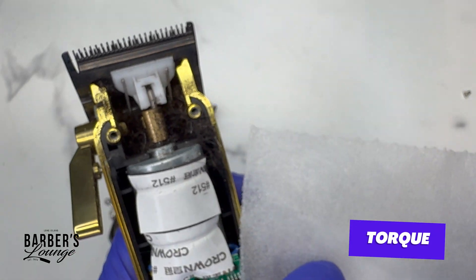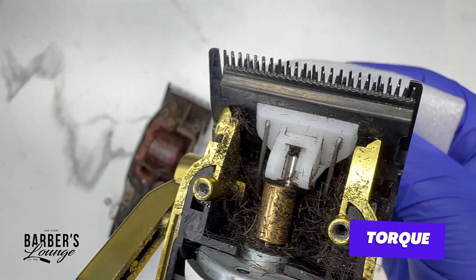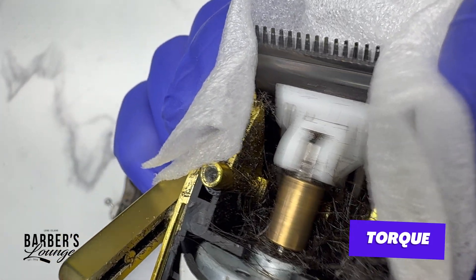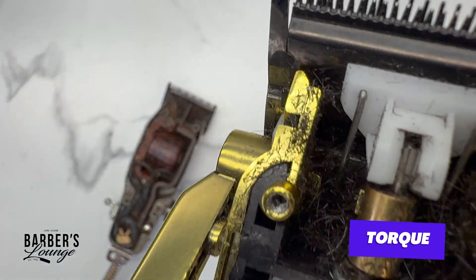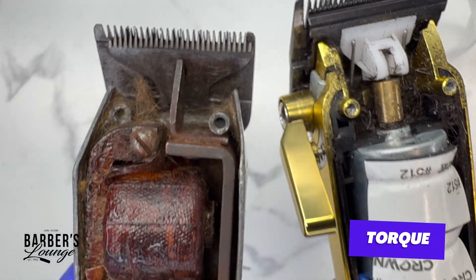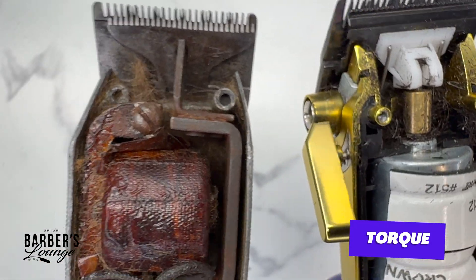Now let's try to do the same thing on the Saber 2 — and I'll tell you right now, I'm not going to be able to do it. And that's the difference with torque: two machines from two different centuries with the same speed, but vastly different when it comes to torque.